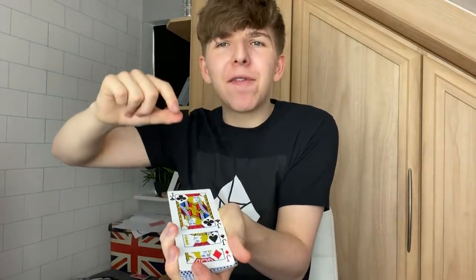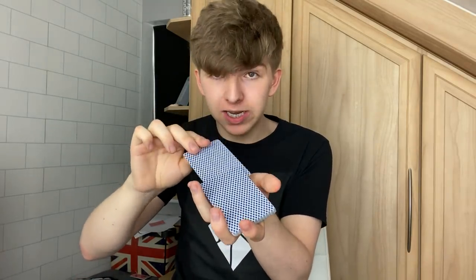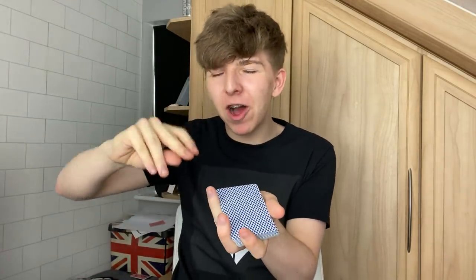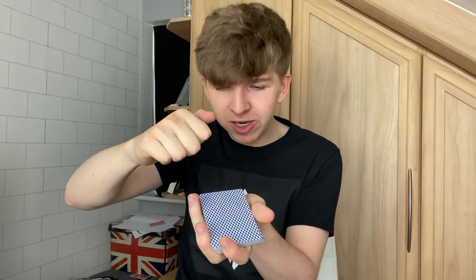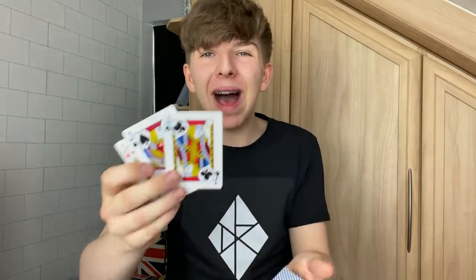Now watch this very carefully. We have three jacks right here. I'm going to take these three jacks — the first jack is going to go somewhere in the middle, the second jack goes on the bottom of the pack, and the third jack also goes in the middle. But check this out, because all I've got to do is snap my fingers — one, two, three — and those three jacks will actually rise to the top of the pack.